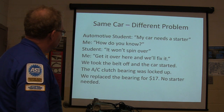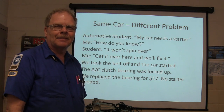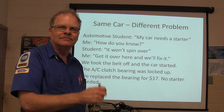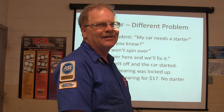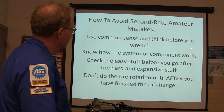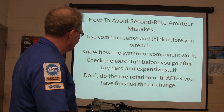A customer said her car needed a starter because it wouldn't spin over. We took the belt off and it started right up. Whenever you start and it goes thump-thump-thump, we took the belt off and it fired up — the AC clutch bearing was locked up. We put a bearing in there for $17. No starter needed. The point: use common sense and think before you wrench. Know how the system works. Check the easy stuff before you go after the hard and expensive stuff.